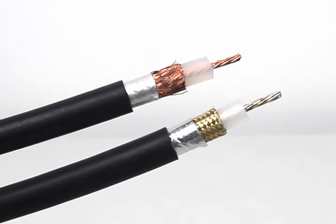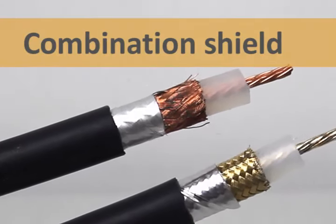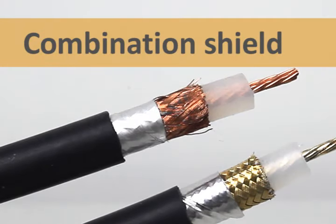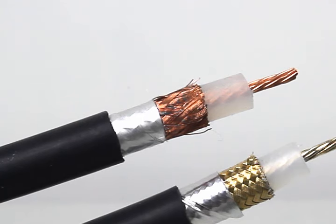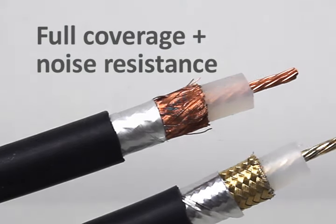Some cables have both a foil shield and a braid shield. Together, this is called a combination shield. By layering the shielding methods, the wire gets the best of both worlds: the 100% coverage of the foil and the low frequency resistance and physical strength of the braid.